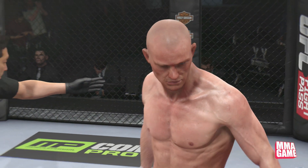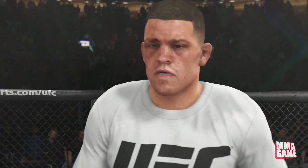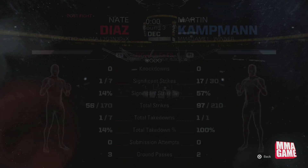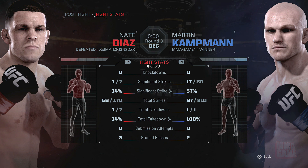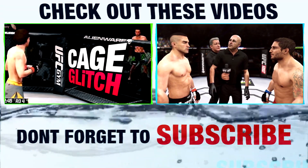And that is the video, guys. I'm going to bring up the scorecards — hopefully I did win the decision with all that clinching, and that actually counts pretty good on the scorecards. Yeah, we did get the win right there. The clinch not only is good, but it can save you — look at that: 17 significant strikes. Really didn't get hit too much at all — just basic control. That clinch is very good for winning fights and surviving. Hope you enjoyed it — if you did, make sure to leave a like on the video, it helps out the channel a lot. Also follow me on Twitch TV and Twitter. Until next time, this has been MMA Game — peace.